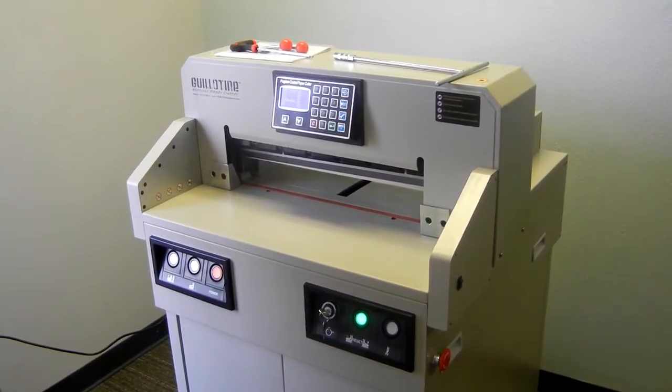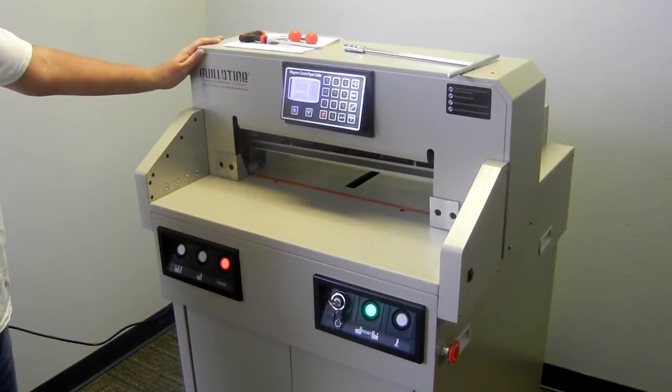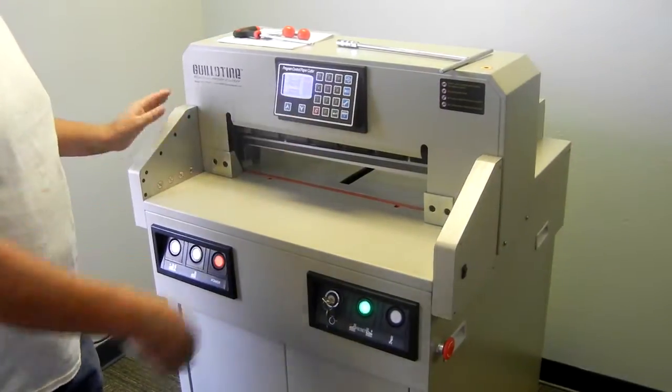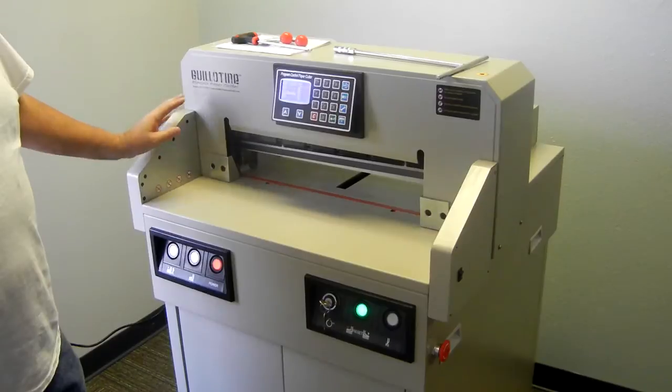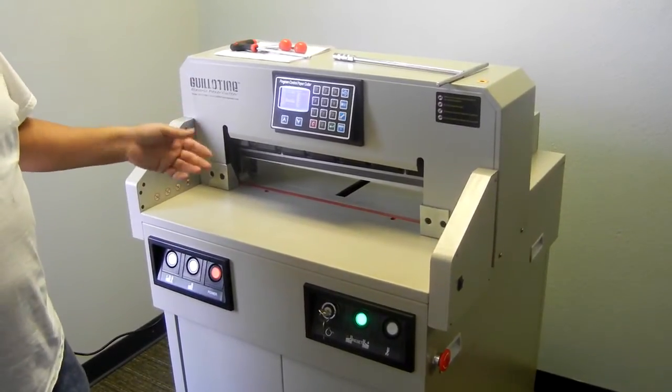This video is published by MBKP International. This is our guillotine EC19 Pro paper cutter. This is a fully programmable electric paper cutter. It's 19 inches wide and does up to a 19 inch cut. It has three different modes: manual mode, sections mode, and auto mode.